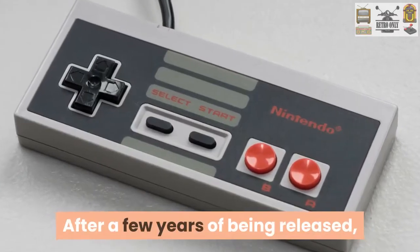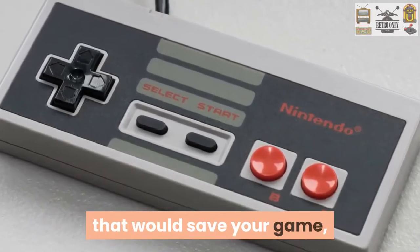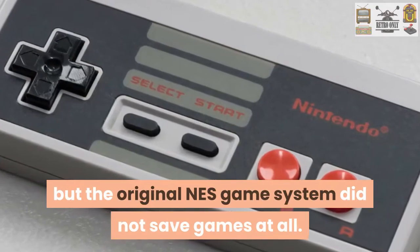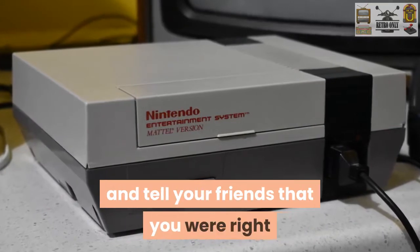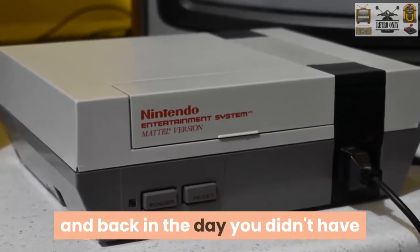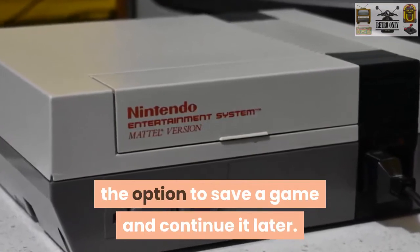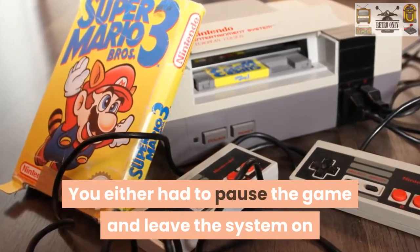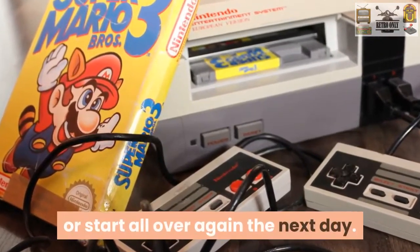After a few years of the NES being released, there were some games that came out with internal memory that could save your game, but the original NES game system did not save games at all. You can now go ahead and tell your friends that you were right — back in the day you didn't have the option to save a game and continue it later. You either had to pause the game and leave the system on until the next time you were able to play, or start all over again the next day.